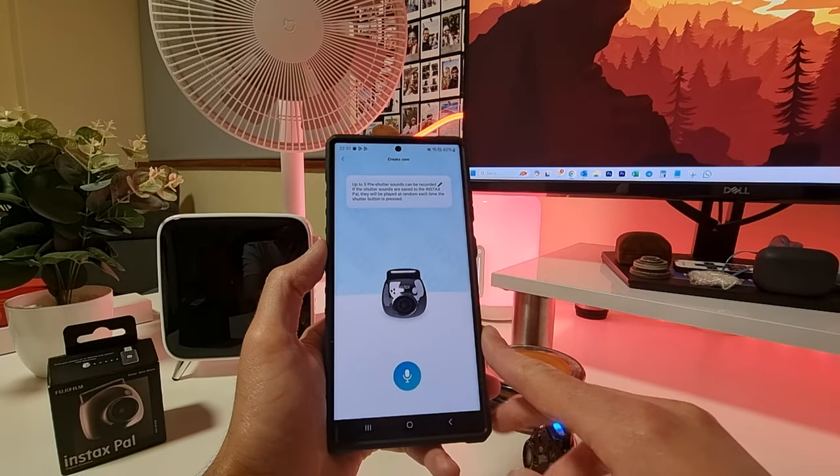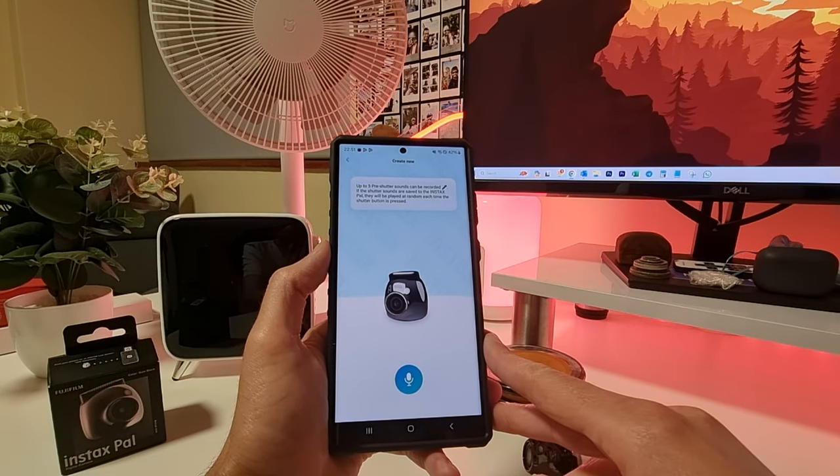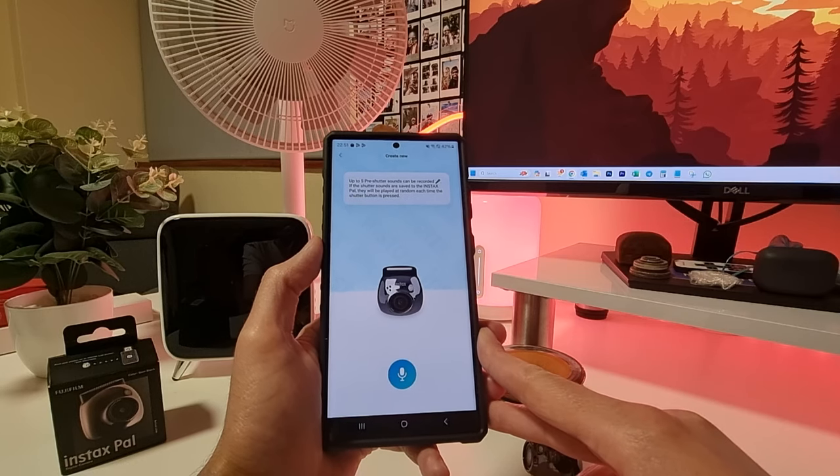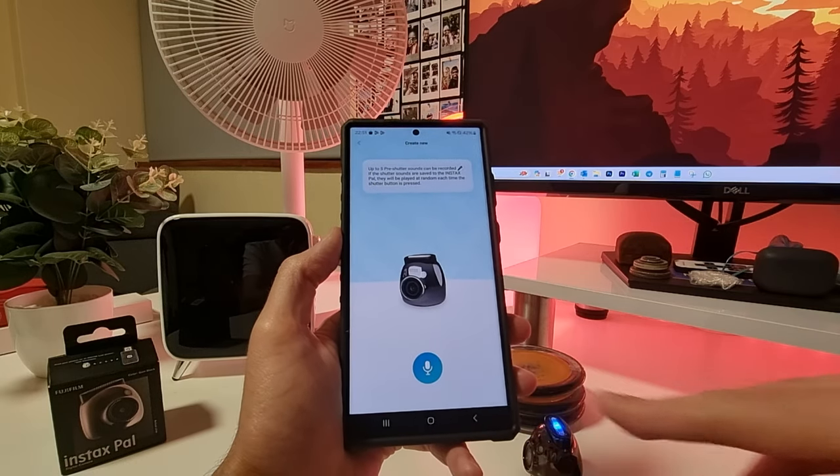You can save one of the existing pre-shutter sounds and it will sync through to the Instax Pal. You can also record your own by tapping 'Create pre-shutter sounds.' Up to five pre-shutter sounds can be recorded, and if saved to the Instax Pal they'll be played at random each time the shutter button is pressed.